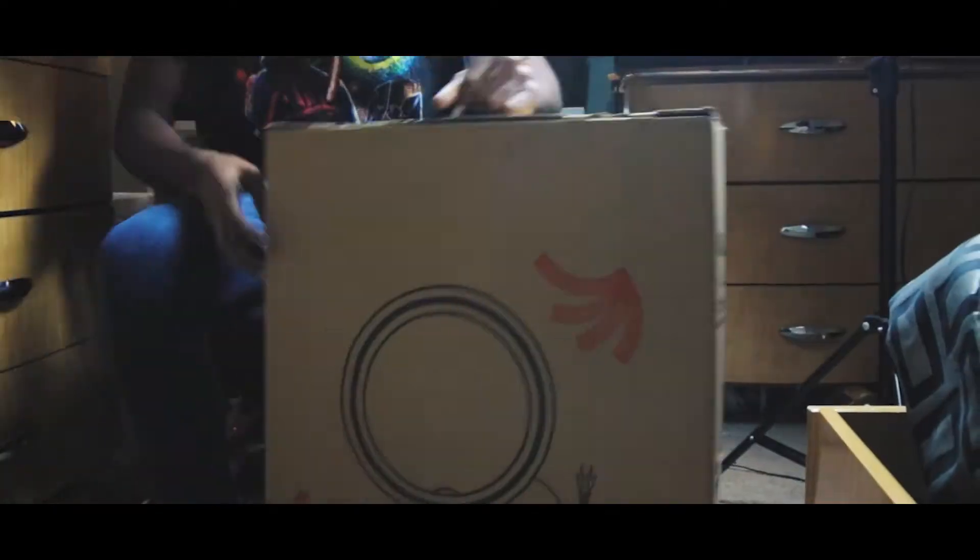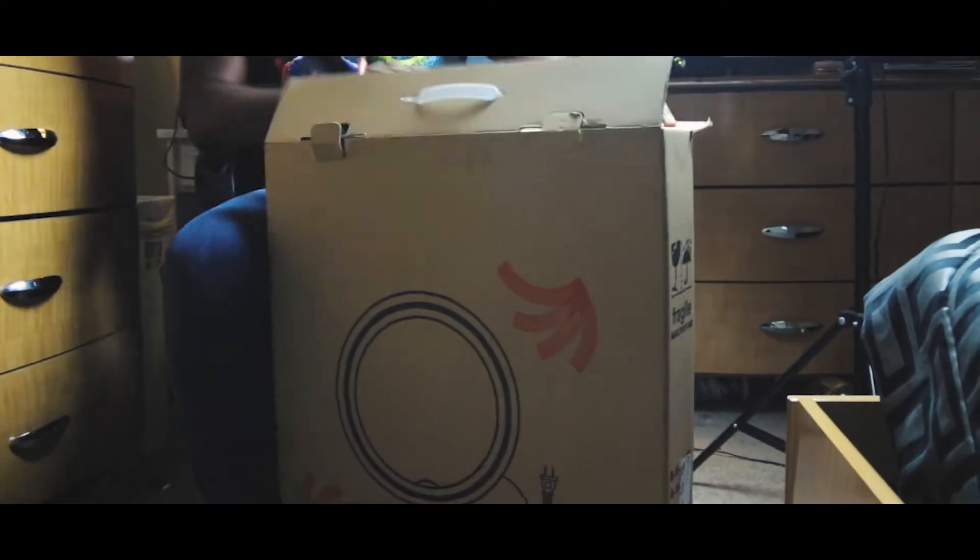I ordered that joint a couple days ago. I was actually expecting it to get here that fast — it's actually pretty creepy of you, Amazon. But yeah, it just came in. We're going to open this thing up and test it out a little bit and see what we can get.